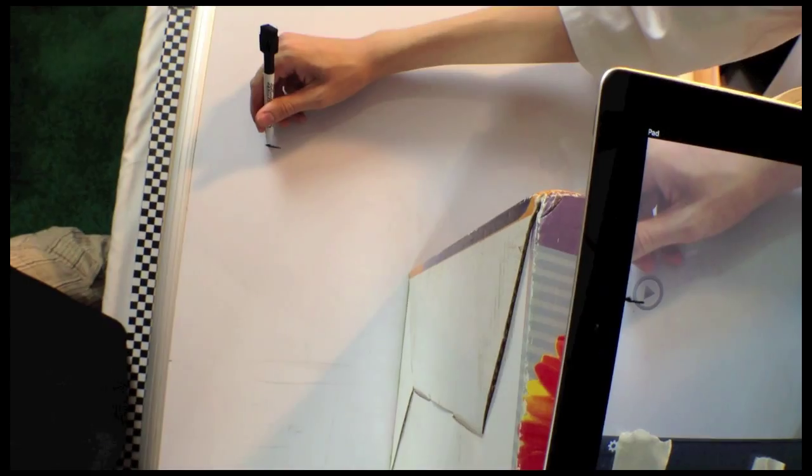Here we will draw a line and then I'll take a picture. Draw another line and then I'll take a picture.